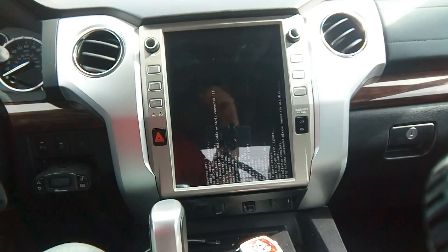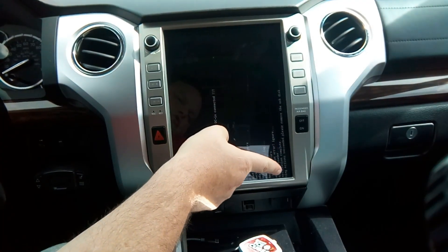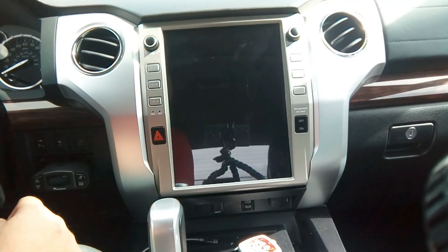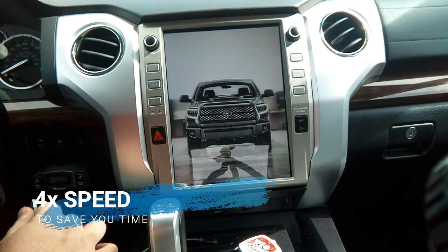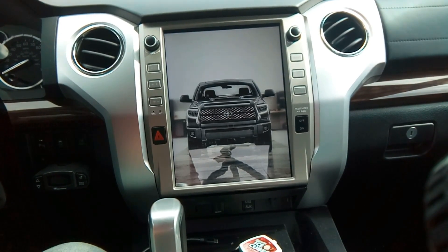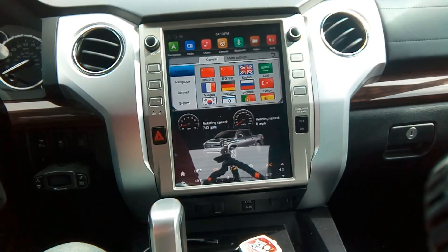Alright, so now you kind of have to read sideways, but it says 'Action succeeded — please remove the USB disk.' So we reach over here, remove it, and it reboots. And we are back.